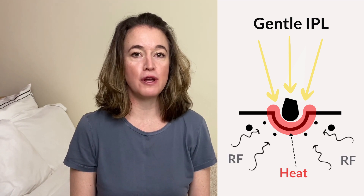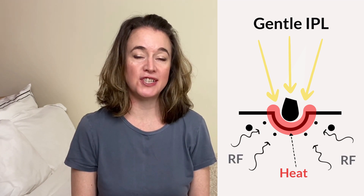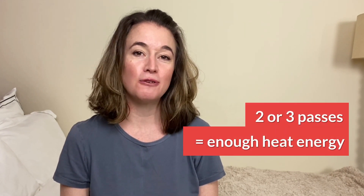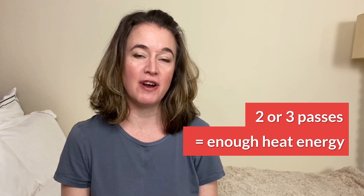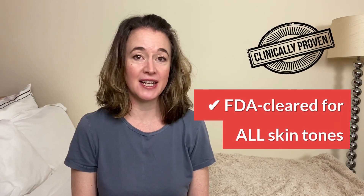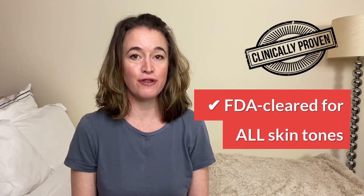It works like this: as each super gentle IPL flash heats your hair and follicle, the radio frequency current flows towards it. Because the keratin in your hair resists the current, it concentrates all around the warm follicles, generating more heat. You must repeat flashing your skin for two or three passes, which doses each hair with enough IPL and radio frequency heat energy to work. The Illuminati Touch and Precise Touch devices are the only home devices clinically proven and FDA cleared for all skin tones, one through to six.